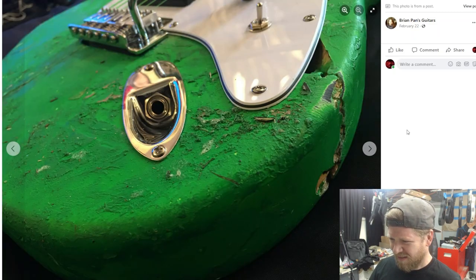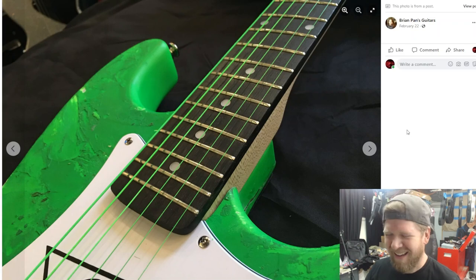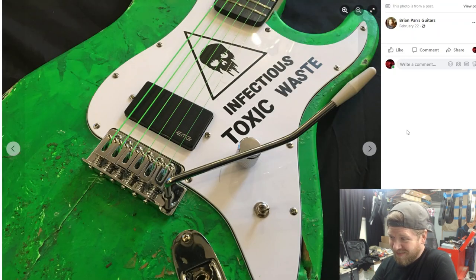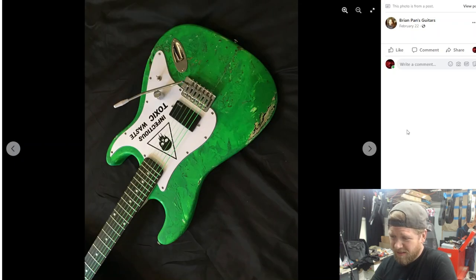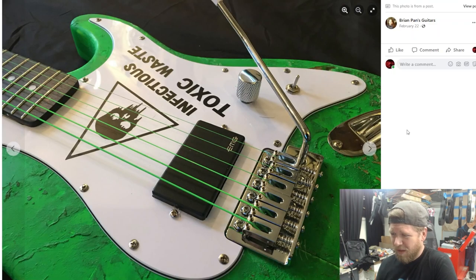I wish there was video of you smashing it, Brian — do you have that footage? Because I know you make a lot of videos. That thing is awesome — look at that, it took a beating. There's one of the breaks visible. Really cool, man.